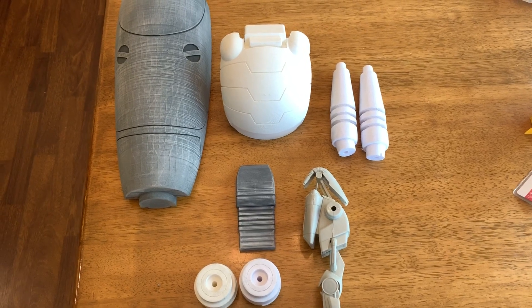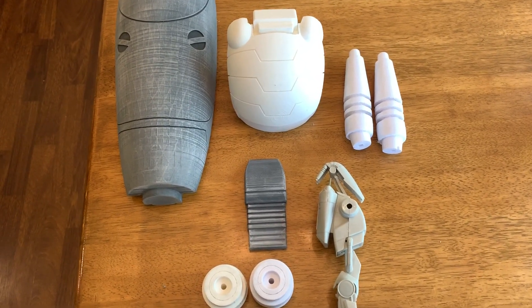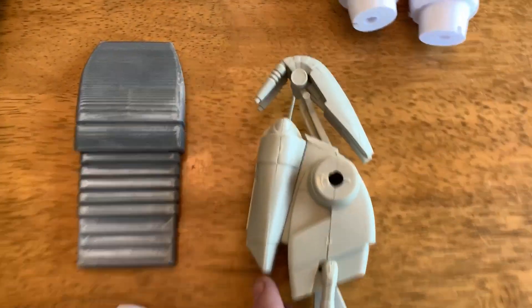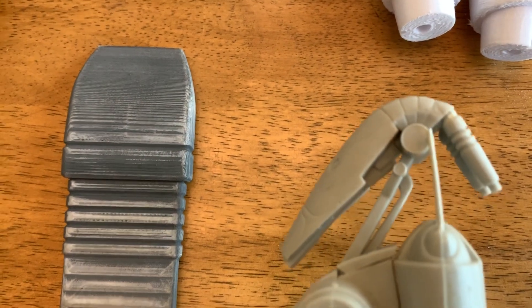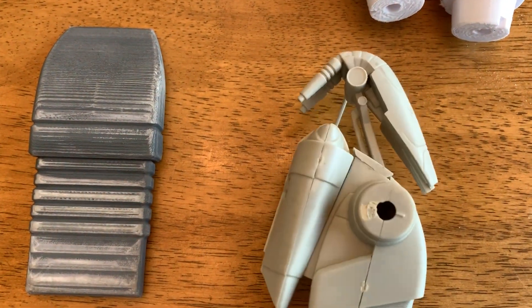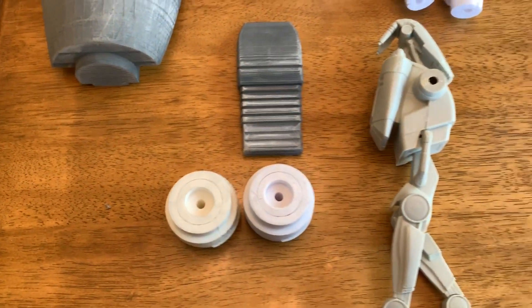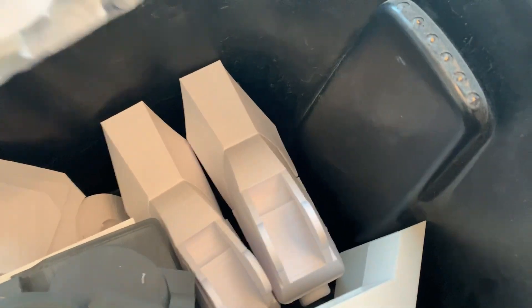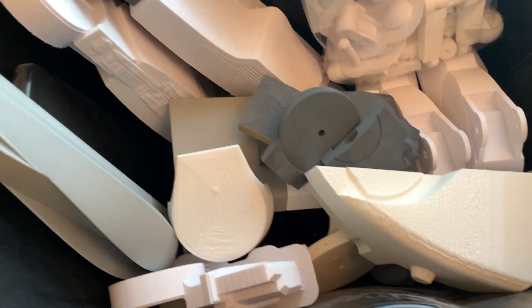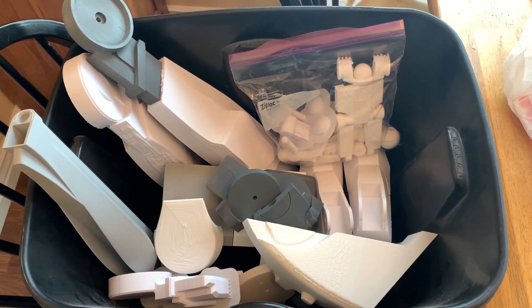Hey guys, welcome back. Today we're going to film part three of the battle droid, and we are going to be doing the head completely today. Here's an example of the head of the battle droid, and here are our pieces that are printed and ready to be painted and assembled. There are also feet, a thigh, a leg, and chest pieces, but we're just going to focus on the head today.